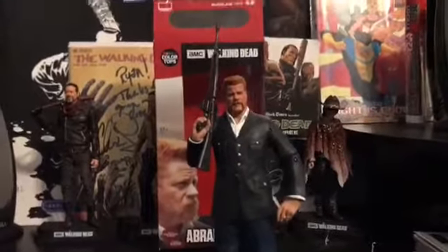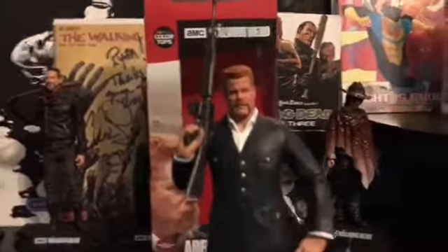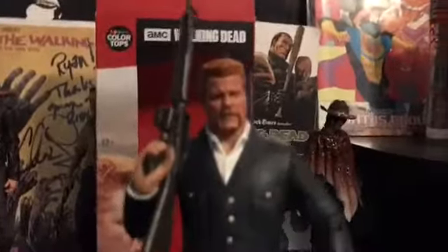Now that it's out of the box, I put the M16 in his hand and we'll do the RPG in a minute. Just look at this — oh my god.